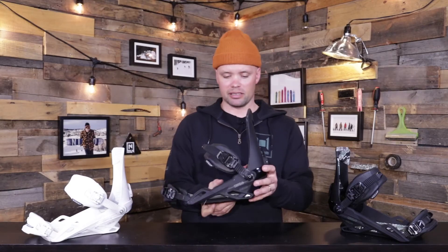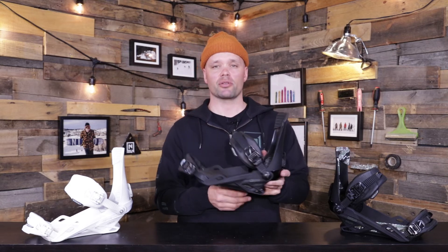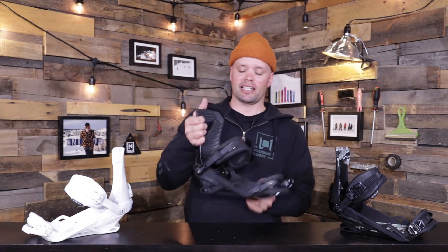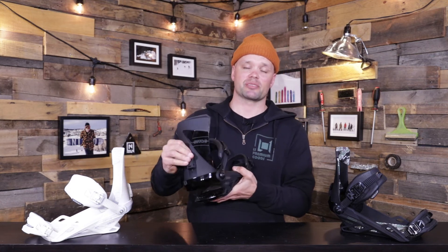I would recommend the 2021 Nitro Zero binding to anyone who's looking for a softer freestyle flexing binding that's built to last. If that's what you're looking for, I highly recommend you check out this tool-less adjustable freestyle binding that has been a team favorite by Dominic Wagner and myself for years — because it's just a fun freestyle binding.